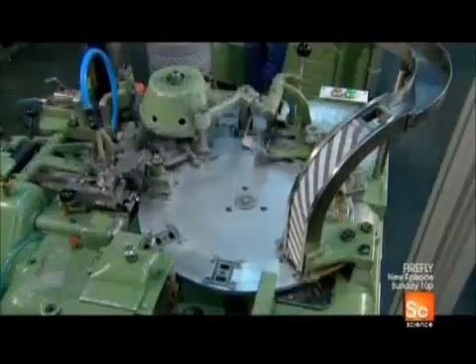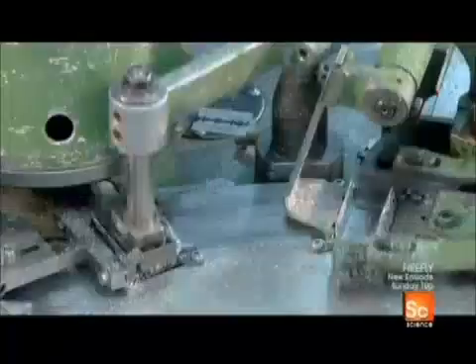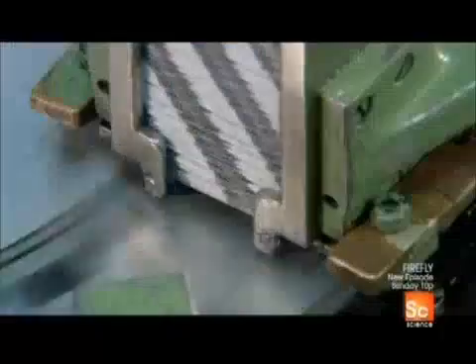On the packaging line, the equipment wraps each blade individually in wax paper. The wax coating on the paper helps protect the razor blade against corrosion during storage. Wax paper is also stronger than regular paper, so the blades' razor-sharp edges don't cut through it.